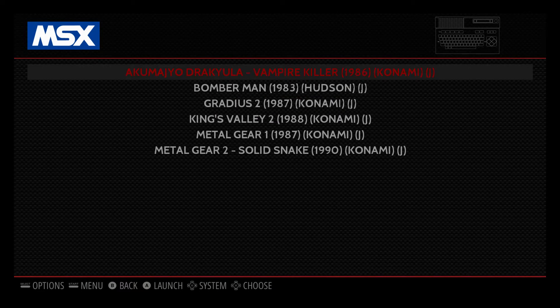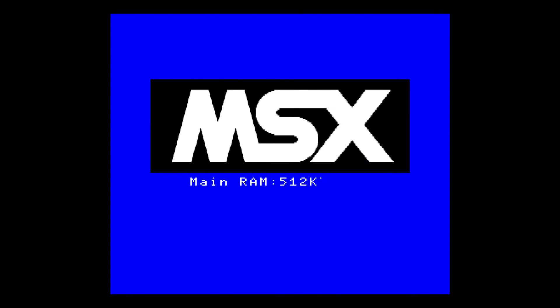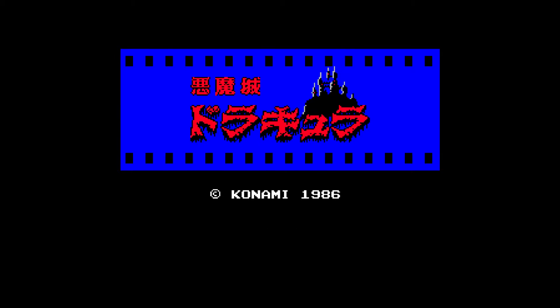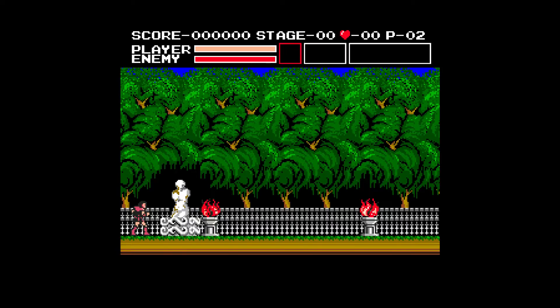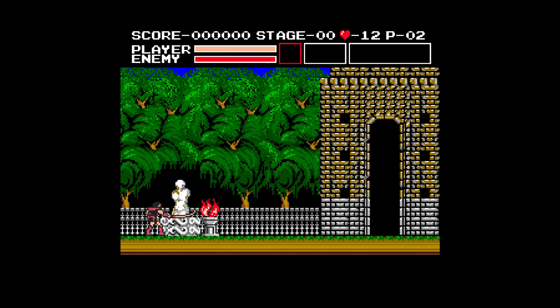We are going to play Vampire Killer. Now this is not a complete remake or a complete port of Castlevania — this is kind of an adaptation of Castlevania. We're going to go through and collect keys to open up doors and chests. As much as I thought this was Castlevania, it does not play the same — the levels are not laid out the same.